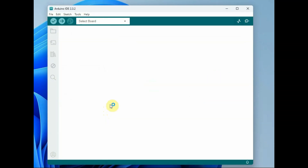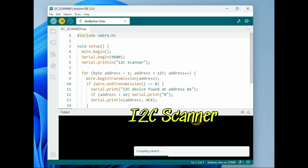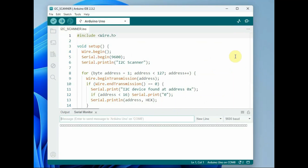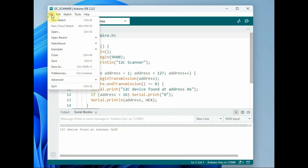Now you have to find out the I2C address. For this, upload the I2C scanner code which is given in the description below. Upload it to your Arduino and you can find the I2C address of the LCD as 0x3E. This address is fixed — you cannot change the address.